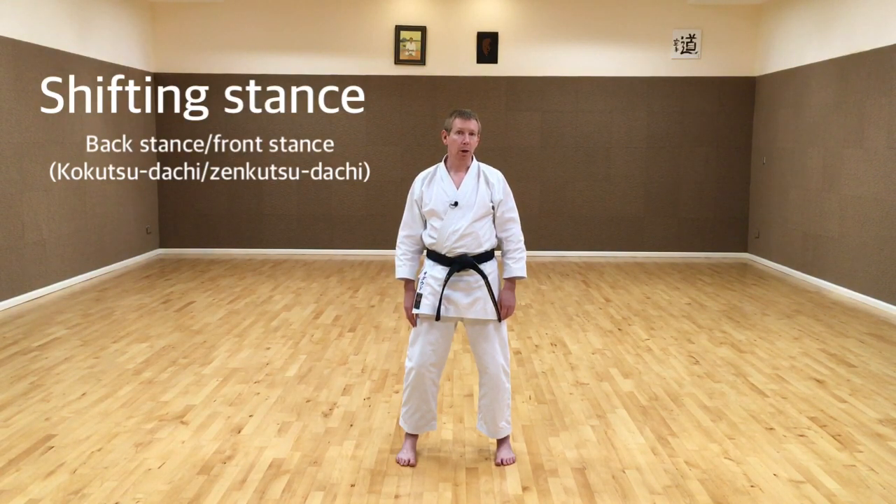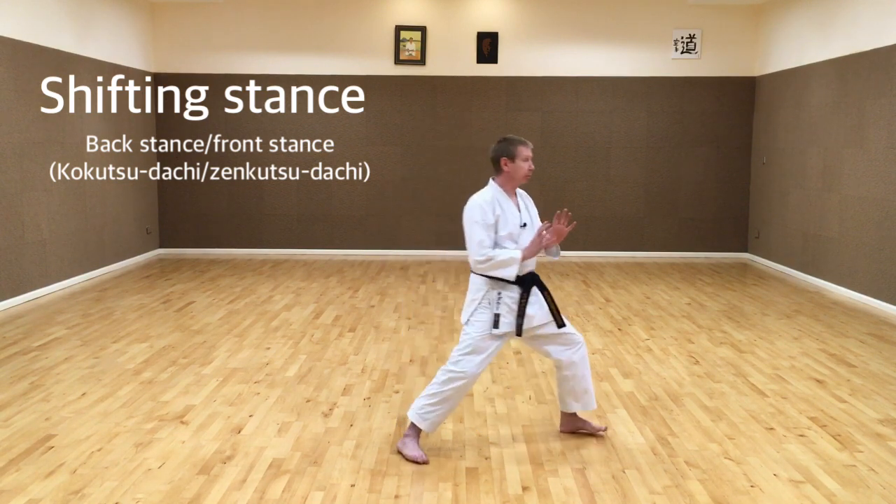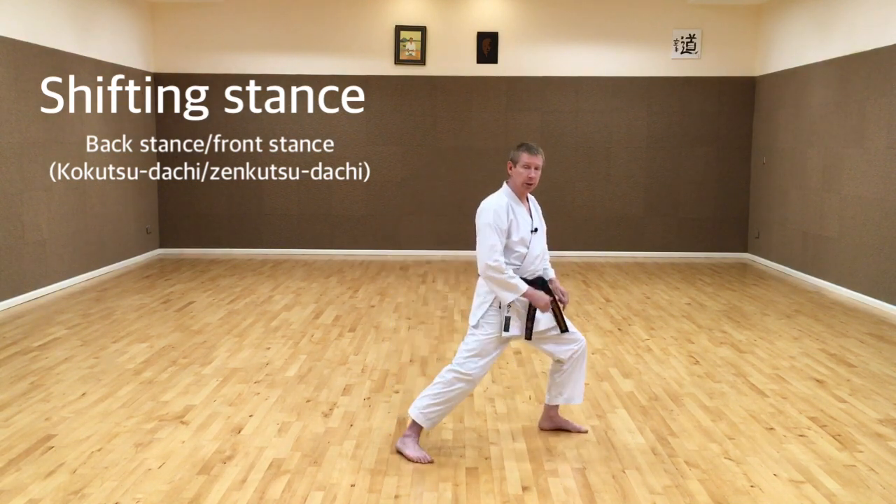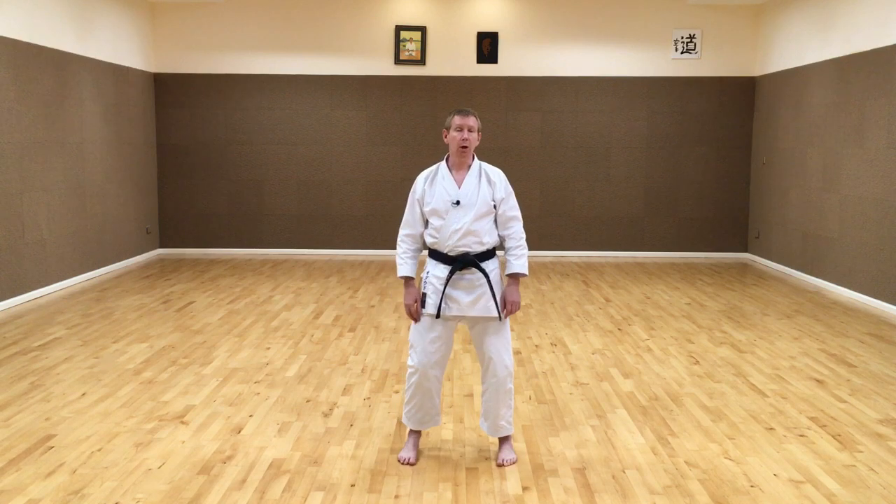In Karate we often have a situation where we're shifting from one stance to another. It's very common to be shifting from front stance to a back stance or from back stance to a front stance. We do this in Kihon, we do it in Kumite and we do it in Kata. In this video we will focus on shifting from back stance to front stance and from front stance to back stance.